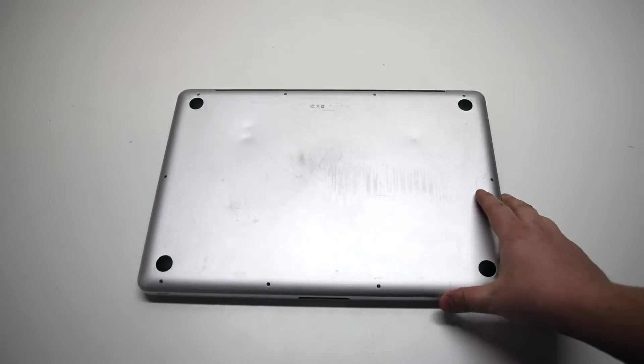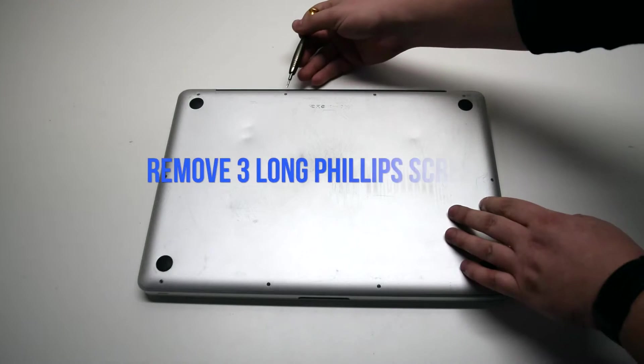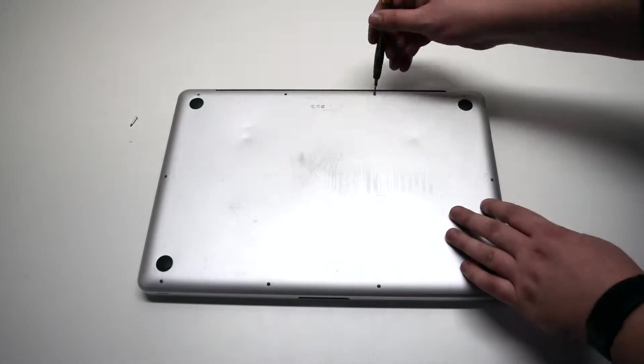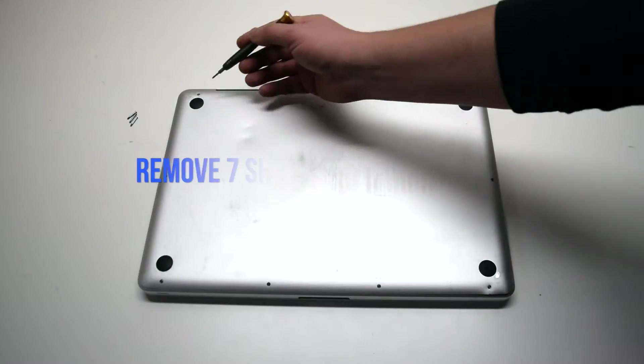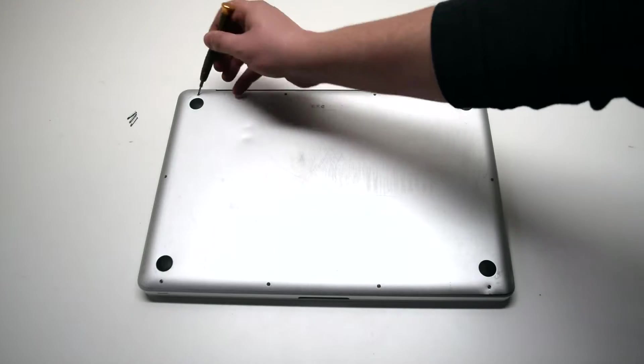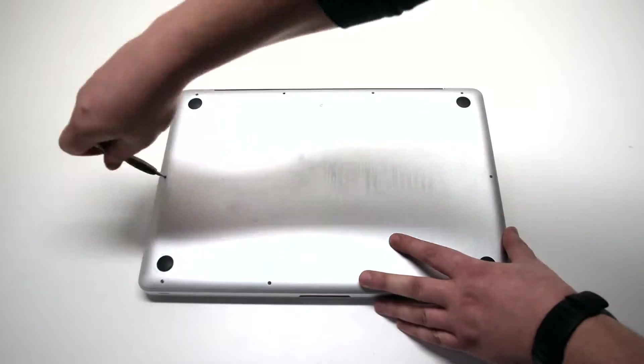We'll be removing 10 Phillips head screws. Remove the three long Phillips head screws first. Now starting in the top left and going around the contour of the MacBook, remove the seven short Phillips head screws.